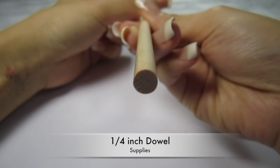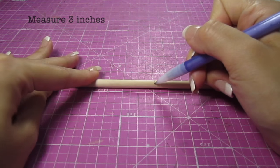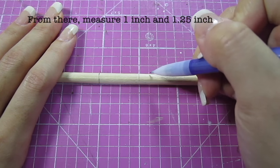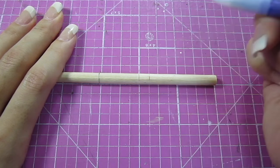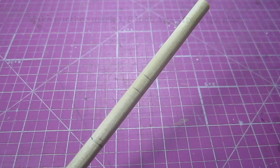The first thing you'll need is a quarter inch dowel. Measure 3 inches — this will be the full length of the bat. From that marking, measure 1 inch and 1 and 1/4 inch. This is where the grip and the taper will be. Then make another mark 1 and 1/8 inch away from the first mark. This tiny section is where we will carve out the knob of the bat.